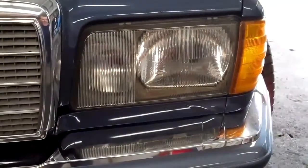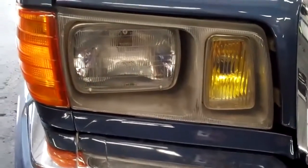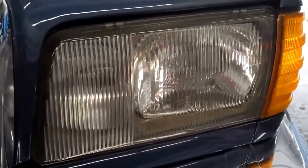We got one side done. The left side is on and we're going to do the right side next, but you can see there's a big difference between the standard North American headlight for the 126 chassis versus the European style for the same vehicle chassis.